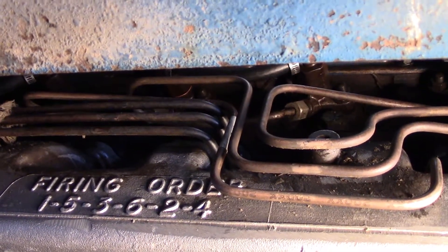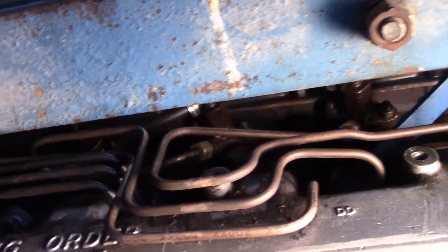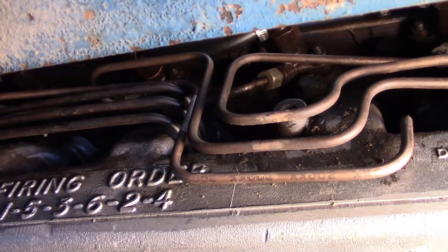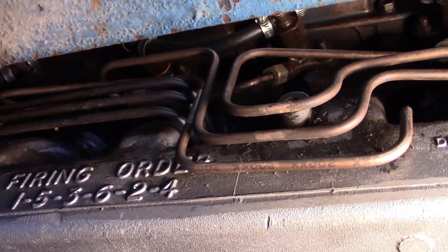We're keeping all the injection lines to the injectors loose, and then we'll crank the motor until we see fuel come out or it sputters — whichever one happens first. As soon as that happens, we tighten them up and then try to give it a go, and it should fire up, run roughly for a bit, and clear up.